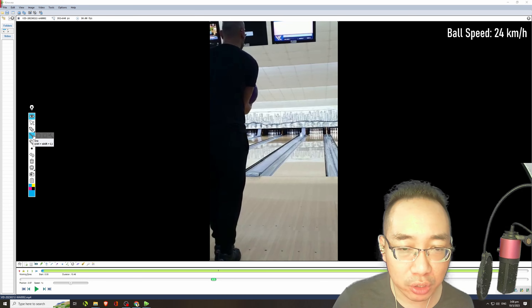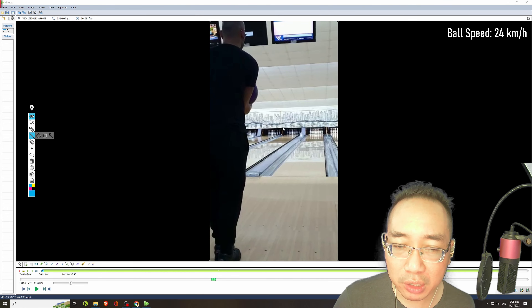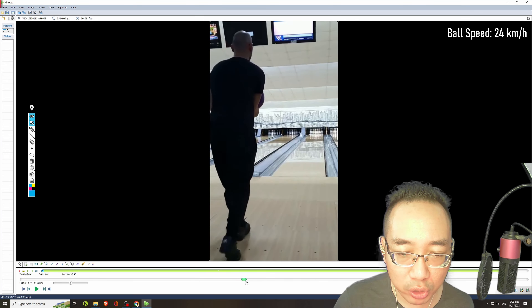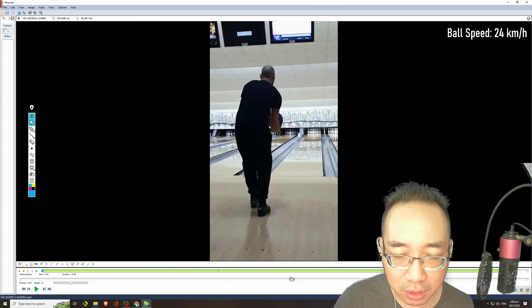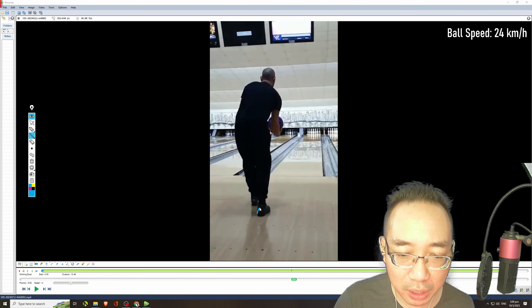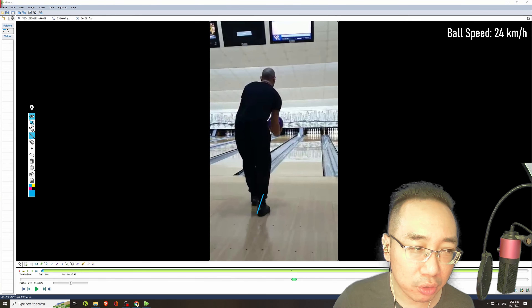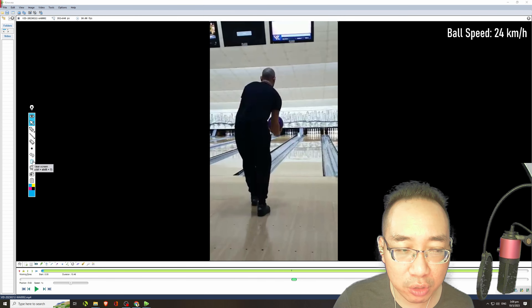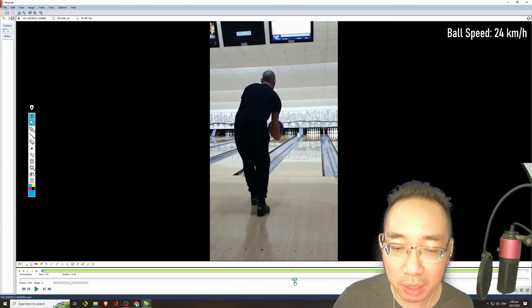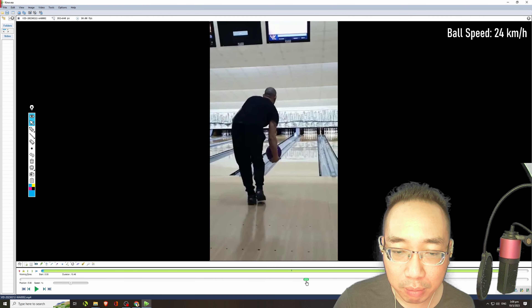Antonio can probably move half a step or a full step back so that he can have a larger third step. That larger third step is going to help him feel more stable in his downswing and will help his weight transfer. By having this really small third step, he's having to step a little bit sideways and swing around his hips. So I'd suggest any bowler like Antonio: if you have a really small third step, just experiment with having a slightly larger, more normal-distance third step.